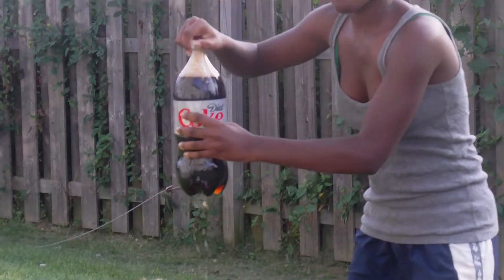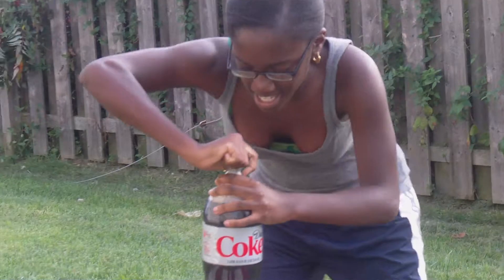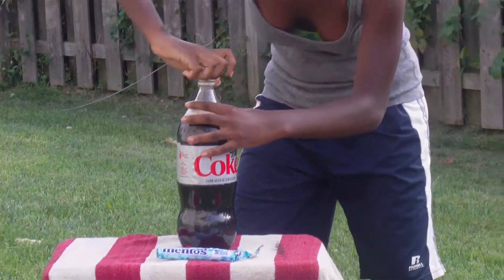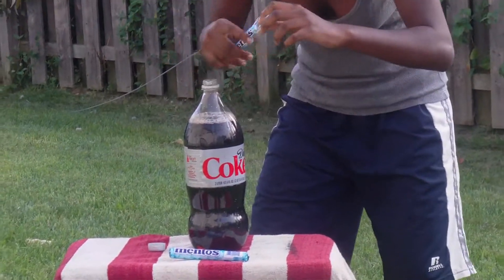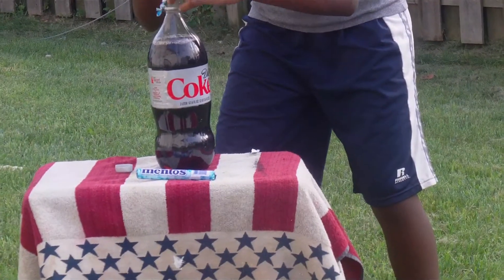I didn't even put the Mentos in and it started filling up. Alright, here we go. Put them all in quick. I am.